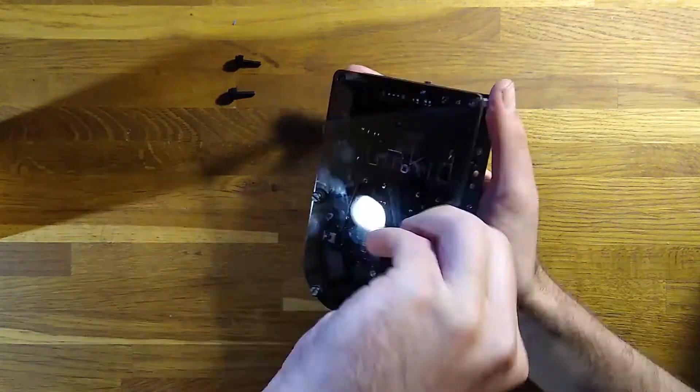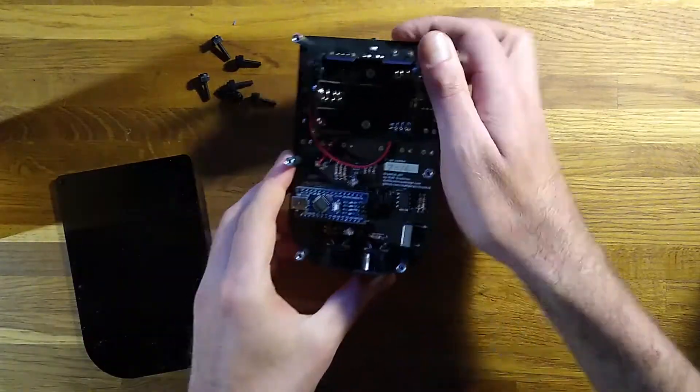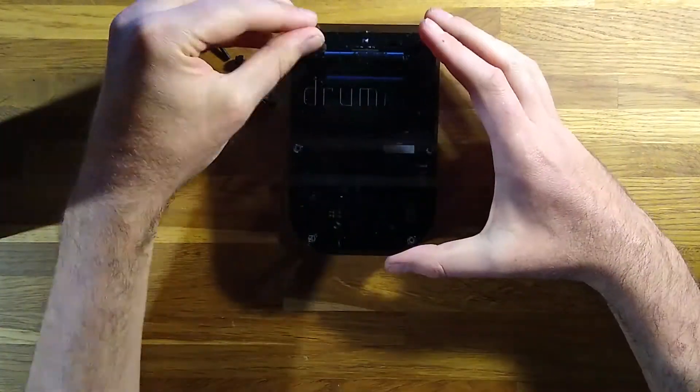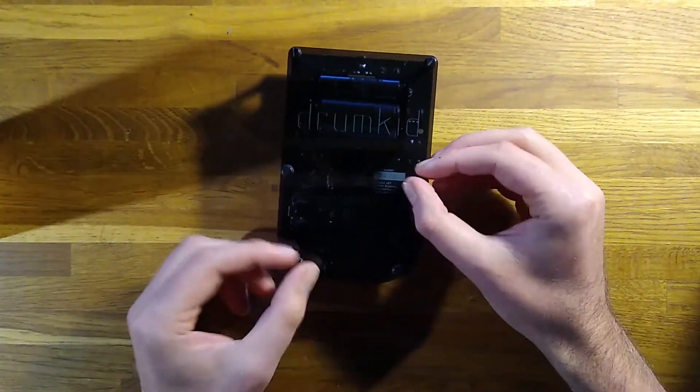To start with, you'll need to insert some batteries. Just unscrew the six thumb screws on the back of the unit, which you can do by hand, and insert three AA batteries, either rechargeable or regular. Then replace the back plate and tighten the screws.